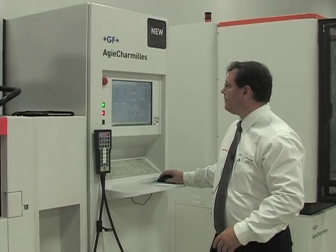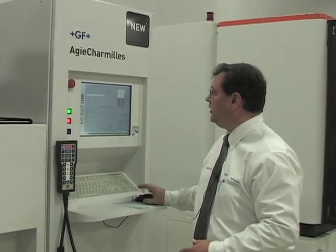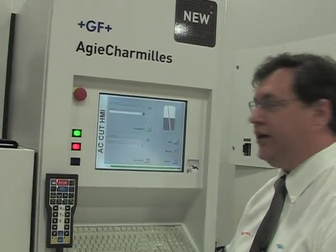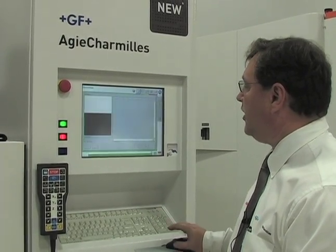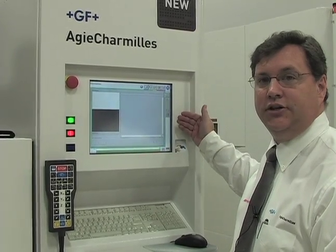On the HMI for this machine, in the preparation mode you can see it has a similarity to the die-sinking line. Your prep and execution sections are in the same place, and going into the preparation zone you have the mode buttons at the top just as described before, then the step-by-step procedures to generate a program for the wire EDM machine. Using the same philosophy between the two HMIs reduces the learning curve between using a die-sinking machine and a wire machine, with the same look, feel, and step-by-step procedure.